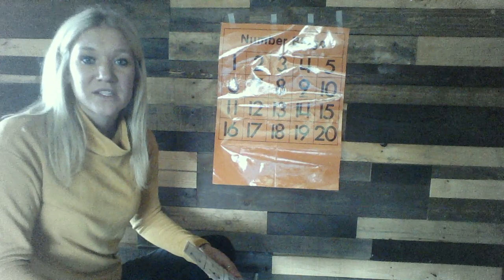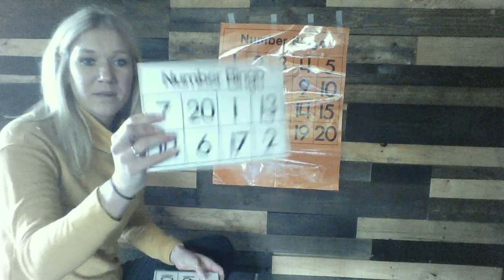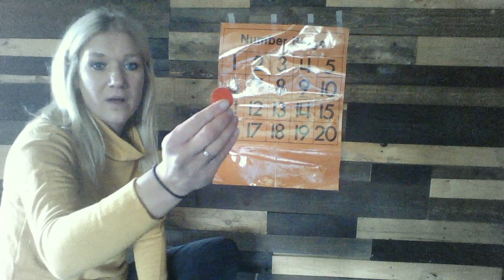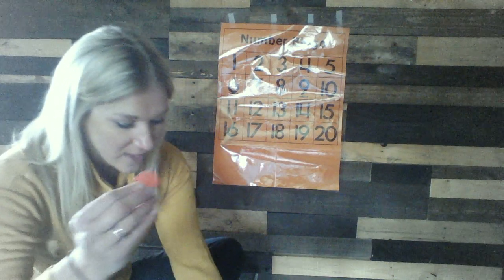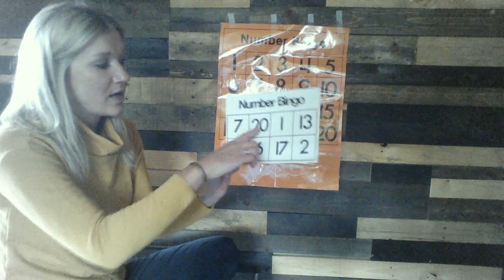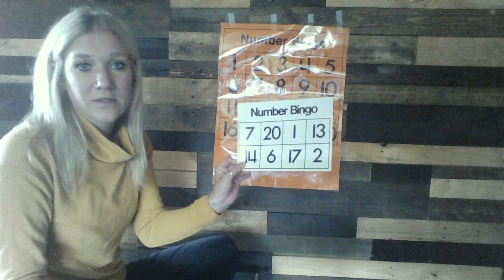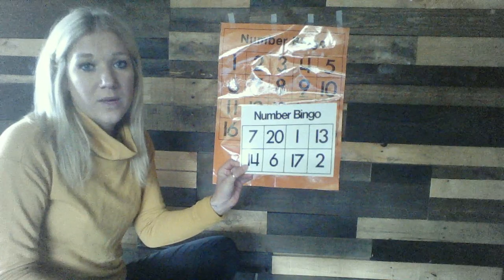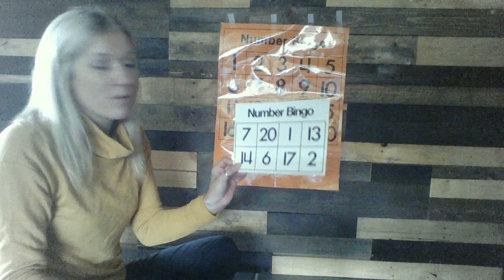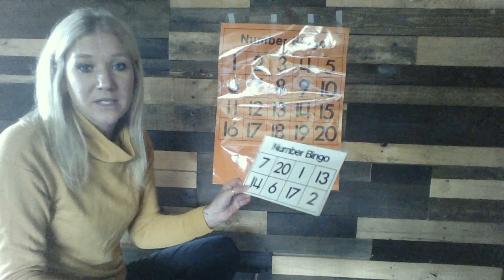I thought this would be something that you guys could create and do at home as well. When we play at school, our number bingo cards are already ready to go. We give each kiddo a handful of red chips so as I call the numbers, they can cover their bingo boards. Now we play with 8, and we don't stress learning and knowing the teen numbers, 11 through 20 — that's a way higher skill they will learn in kindergarten. But at school we do play 0 through 20 because it's a good visual motor habit for them to get into.